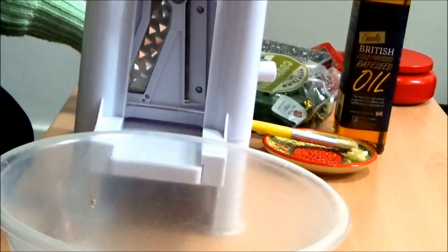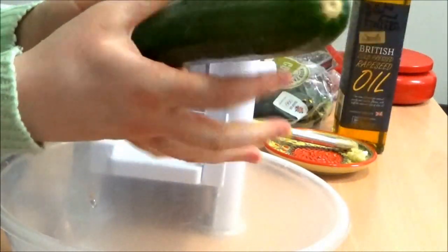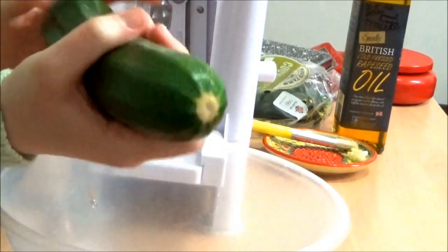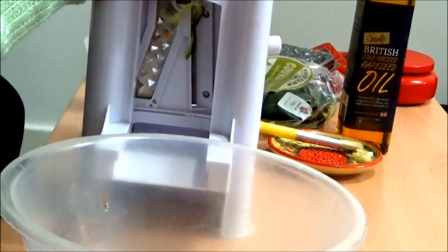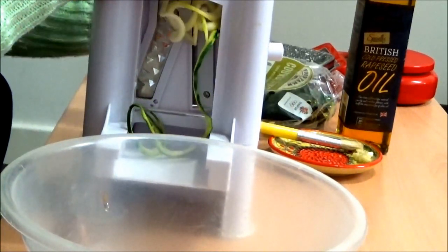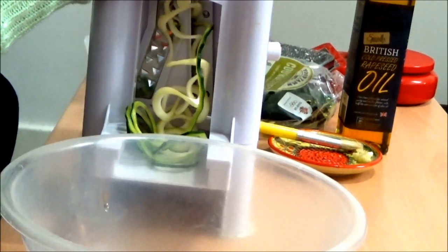Today, instead of using pasta, I'm going to be using courgettes. These are just ones from a convenience shop. Let's get cracking. I should have maybe done this on a side view angle so you can see how it works, but I think this will be okay for now. You learn every time you do it.